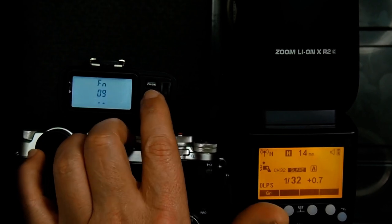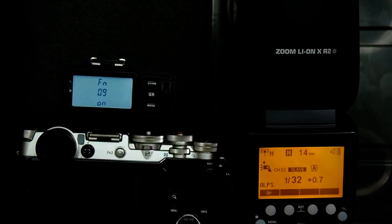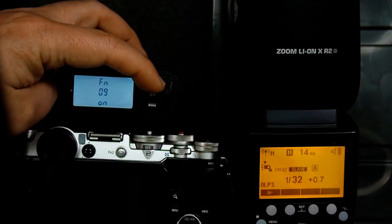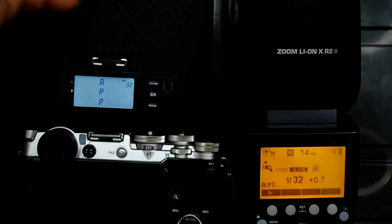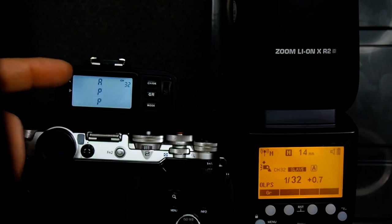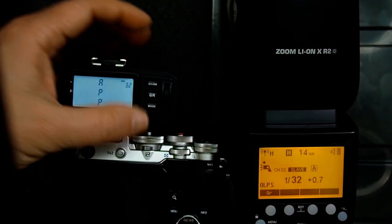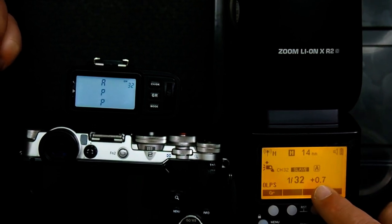I hit the group button and turn that on, hit group again, then hit the channel button to go back out. Now you can see that the display says 'APP' and not all the different groups. If I push the test button, the flash is going to fire at whatever it's currently set at.